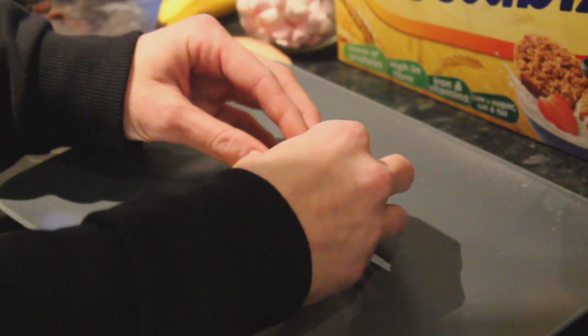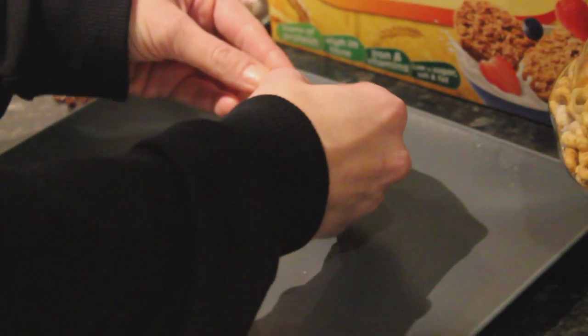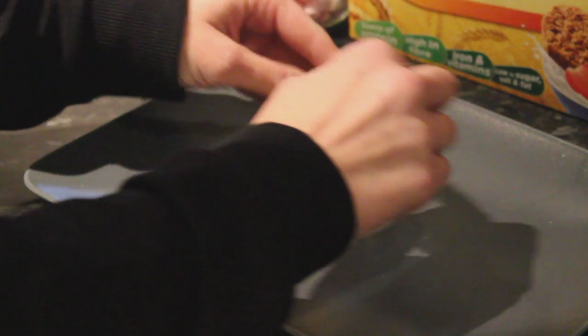Then we need to add hair — now the more creative the better. So I've got a banana, I've sliced it in half and then I've just scored some little lines down it.